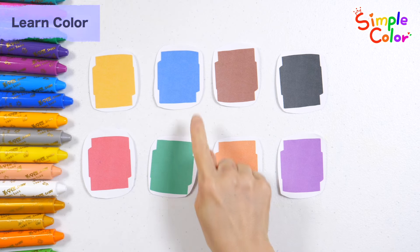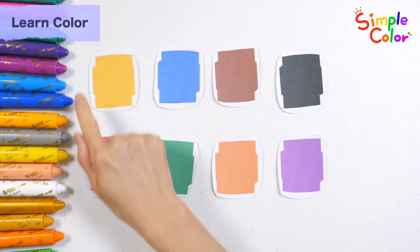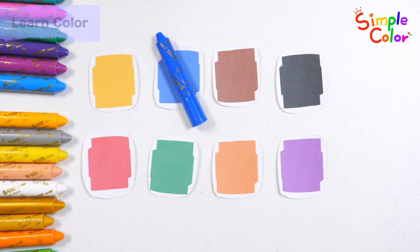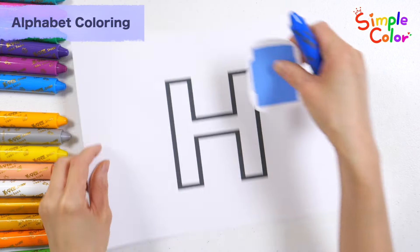Shall we learn the alphabet with blue today? Let's find the blue crayon. H. Blue. Shall we color the letters with blue crayon?